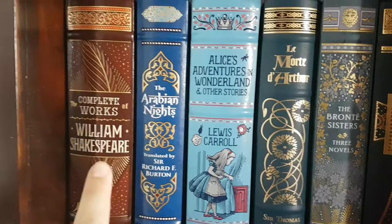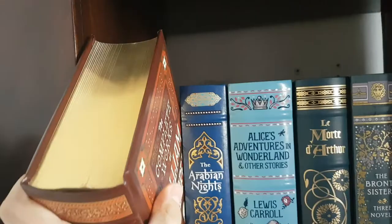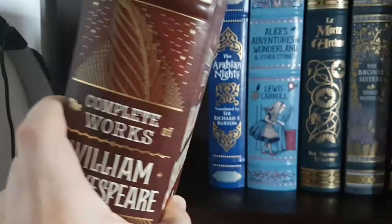Today I've got a review about The Complete Works of William Shakespeare for you, by Barnes & Noble. It's their leather-bound classics edition. It's a very, very nice copy.